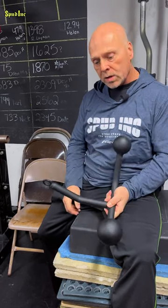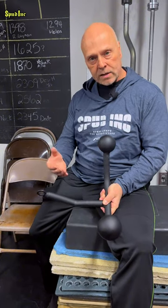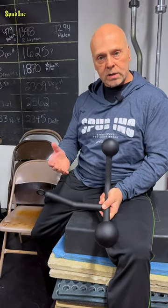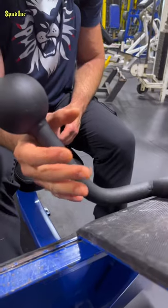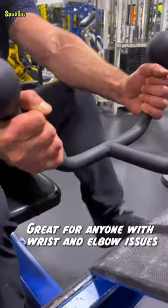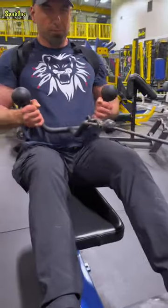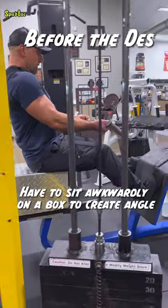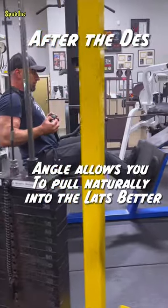I liked it so much over the years. It was such a hard thing to duplicate the feel into the lats and how it worked, that when I finally got the opportunity to get it made, I went right ahead and got it made. As you can see, it's got a nice grip here, like so. Fits nice in the hands, but the unique part is this little angle here that changed how it went into the lats and how it could hit your back a whole lot better.